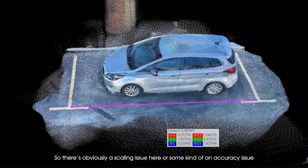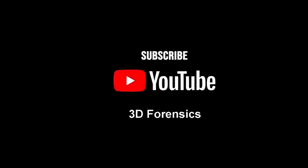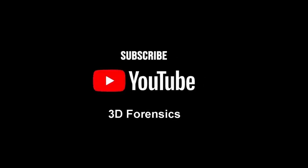So there's obviously a scaling issue here, or some kind of accuracy issue.